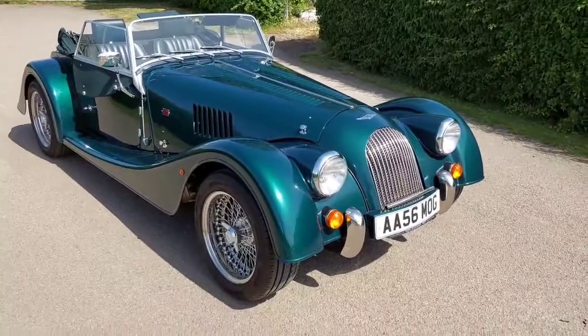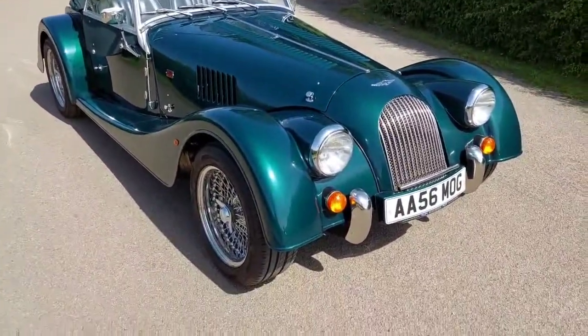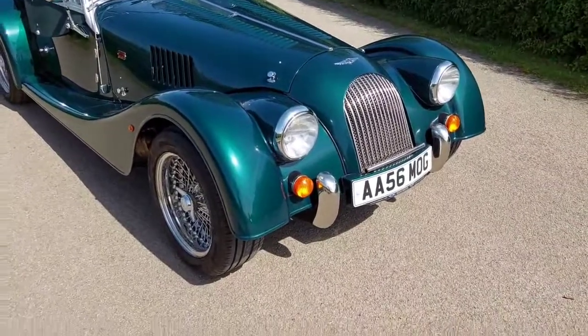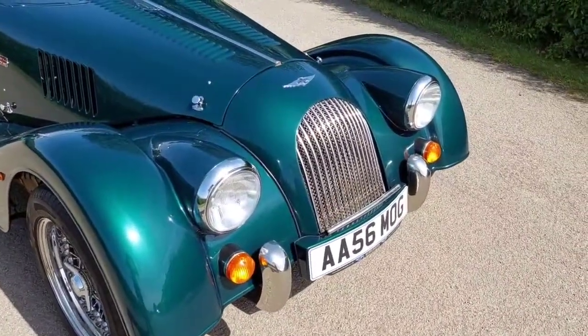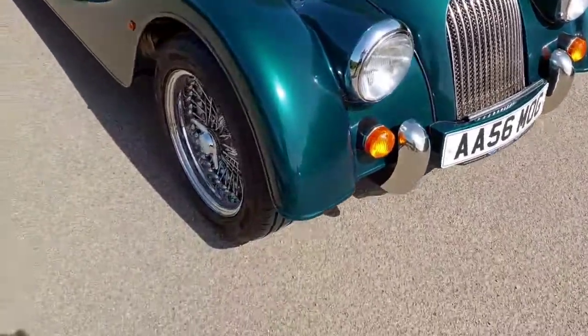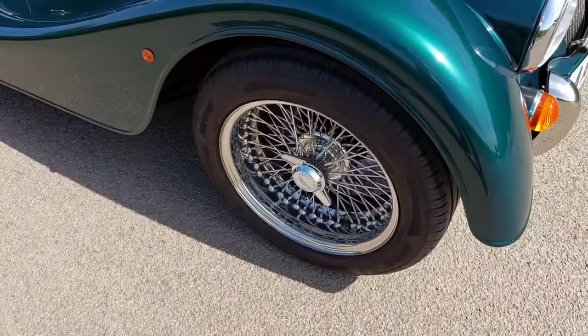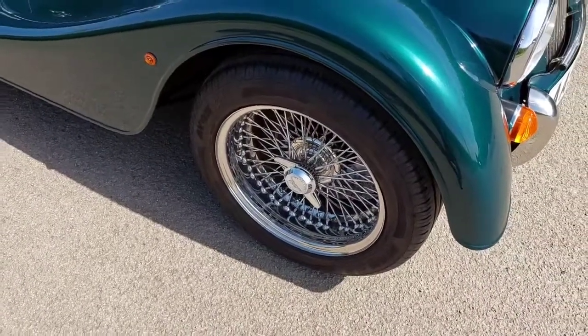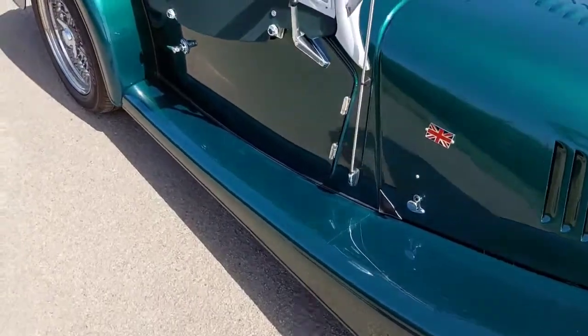Here we have a Plus 4 Duratec — beautiful metallic green with green leather, personalised number plate which stays with the car, badge bar, mesh grille, 16-inch Roadster stainless wire wheels, eared spinners, union jacks, and full paint protective film.